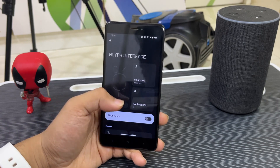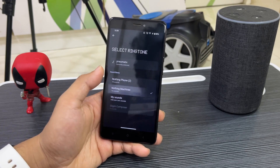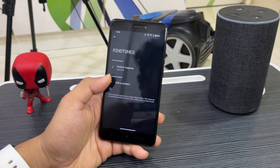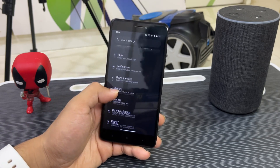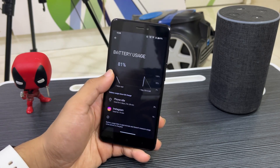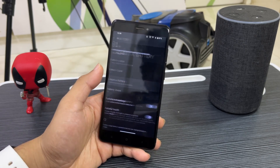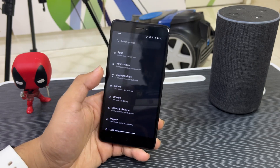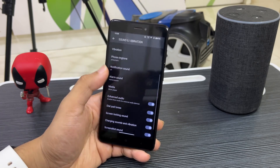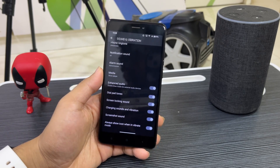We have the Glyph interface but it does not work. However, you can set ringtones — all the Nothing OS ringtones are here and supported. Getting back into Battery settings, you can see the dot matrix font used throughout. We have battery share, but it will not work because the Redmi Note 4 doesn't support it. Then going down to Sound and Vibrations.